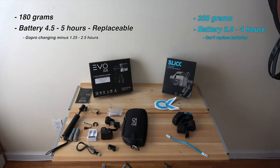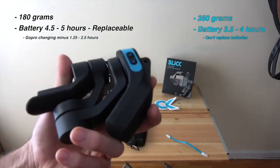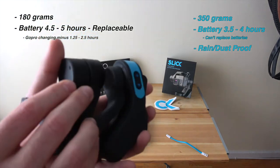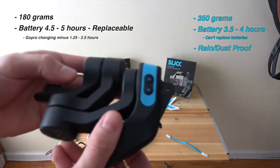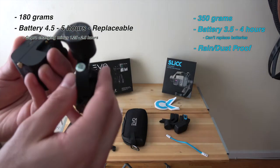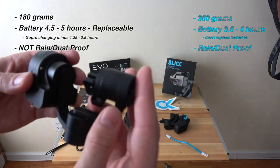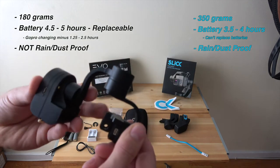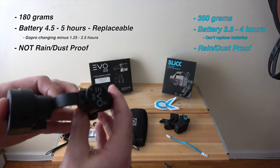Next up, durability. The Slick gimbal is said to be rainproof and dustproof, so you can ride in the rain without moisture seeping into the joints. The Evo gimbal, on the other hand, is not said to be rainproof or dustproof. I've heard it's extremely durable, but you don't want to take it out in a monsoon. It would be really nice for the Evo to be more weatherproof, but maybe its other qualities outweigh that.